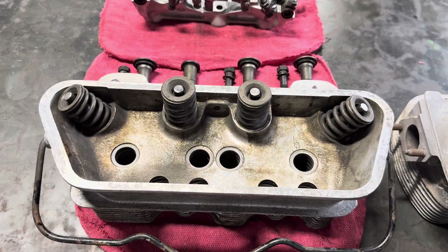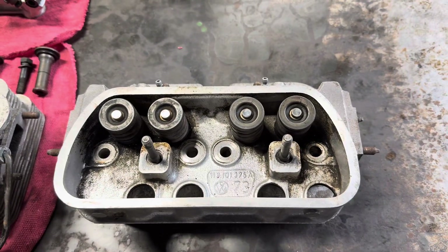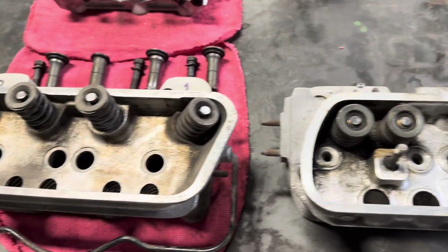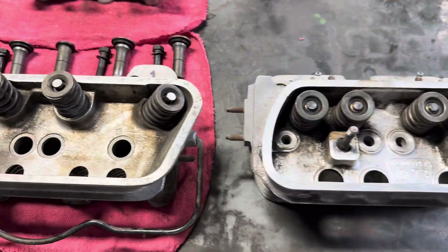Good afternoon everybody, it's Jeffrey, Sky Top Shop. It's 5:17 in the evening, just finishing up cleaning one of the Porsche heads. This is out of a 1960 Porsche 356, and I've had a bunch of questions about the similarities and differences to a Volkswagen head.